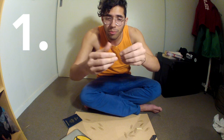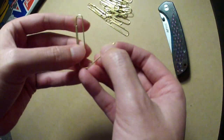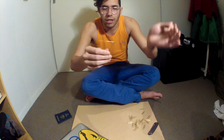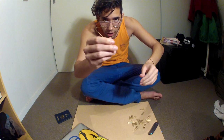The first step is to bend the paperclip into a triangle. It takes three bends. The objective is to line up the two ends of the paperclip so that they're flush, making one continuous shape.